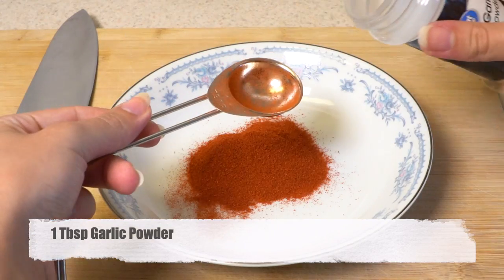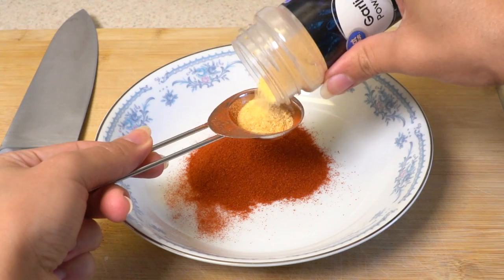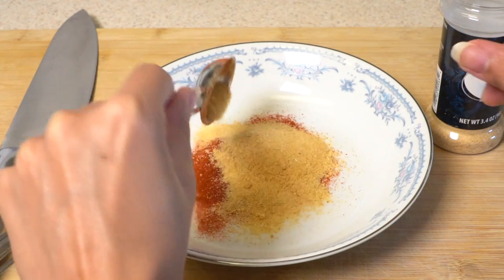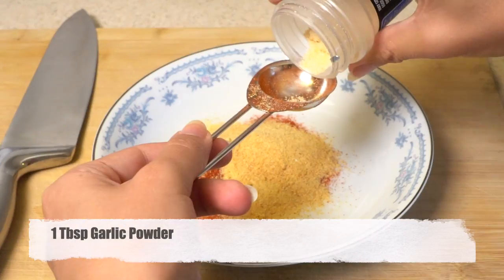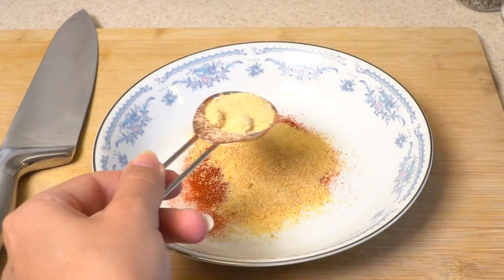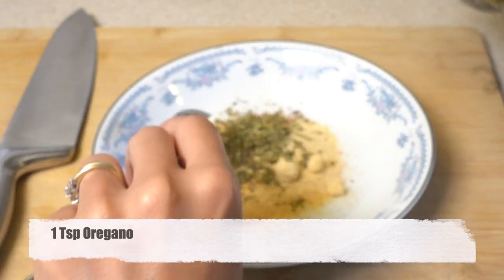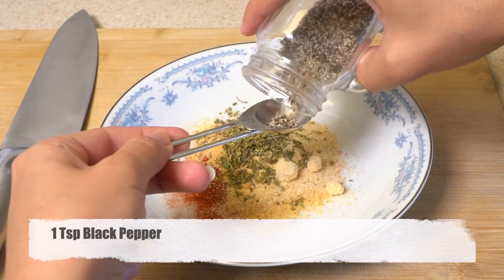Another good thing about making your own homemade seasoning is you can make a big amount and store it properly so you can use it whenever you need. For your seasonings and spices, it's important while you are storing them that they should be in a dry area that is not exposed to light, and also you need to put them inside a ziplock bag or some type of container that doesn't let air in. That way your seasonings and spices are going to be good up to a year.